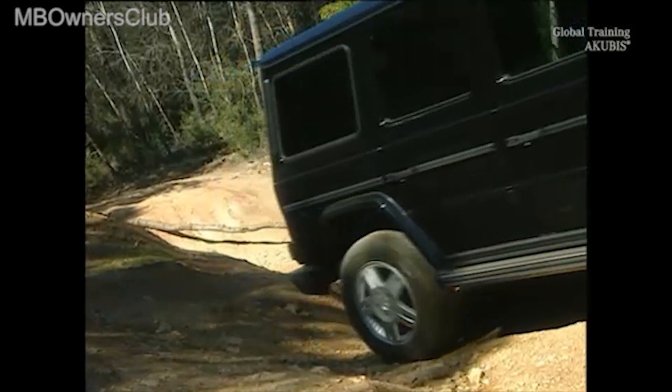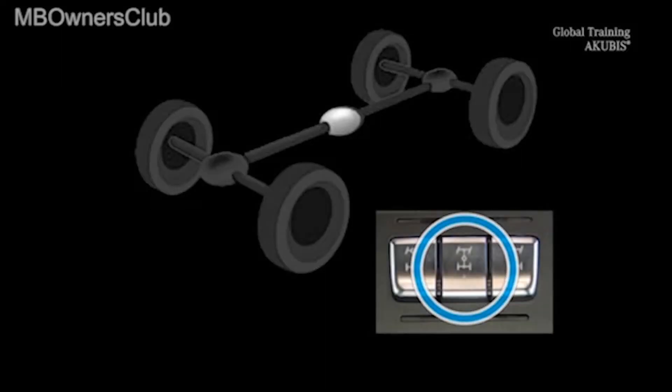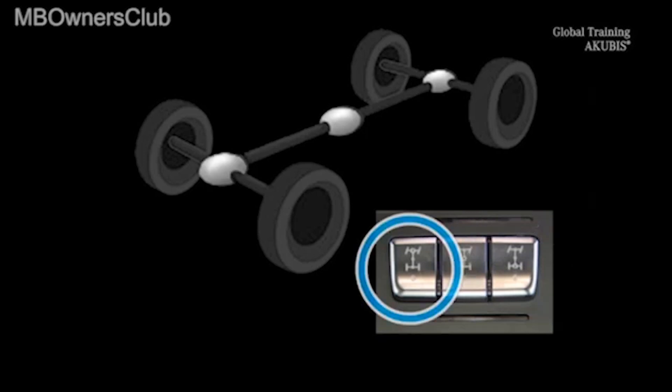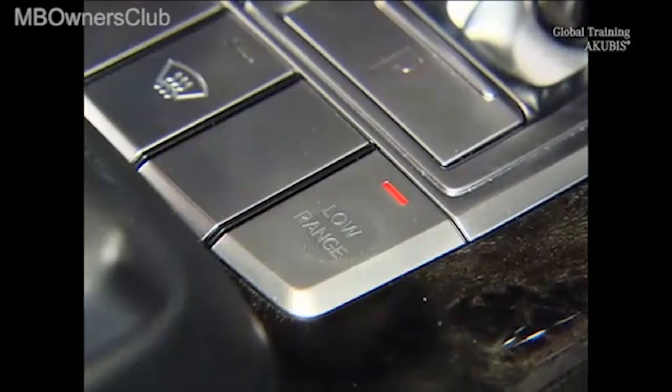The differential locks are activated by pressing a button and are always activated in a specific sequence. The driver must first press low range in order to be able to activate the differential locks. This activates the off-road gear reduction.